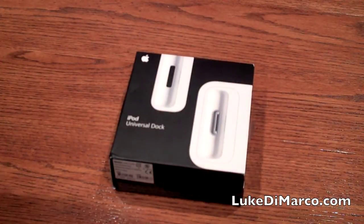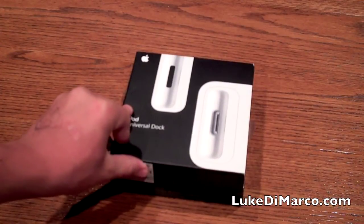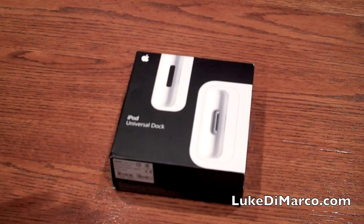Hey guys, Luke from LukeDeMarco.com here with another unboxing video for you. Today I want to unbox the Apple iPod Universal Dock, which will synchronize and charge your iPod while standing up on a dock, which just makes it that much more convenient as opposed to it lying flat on its back and possibly getting scratched while charging or synchronizing.